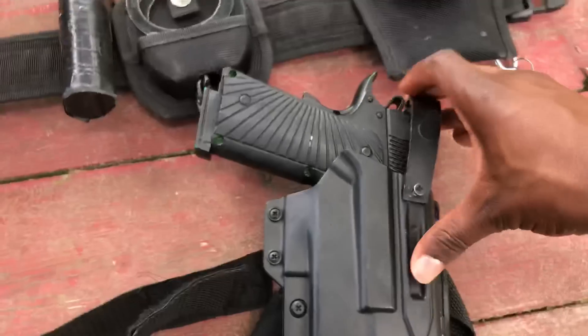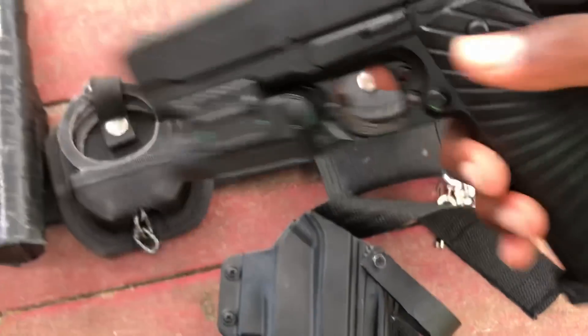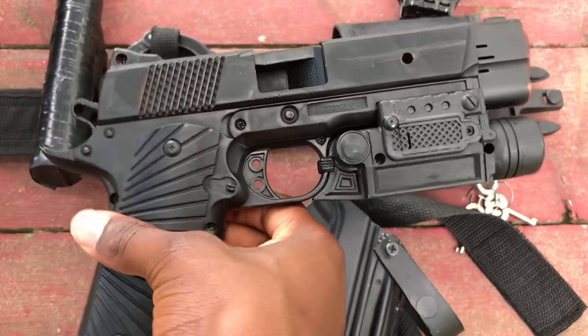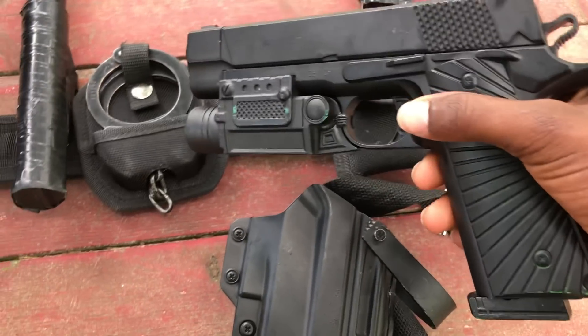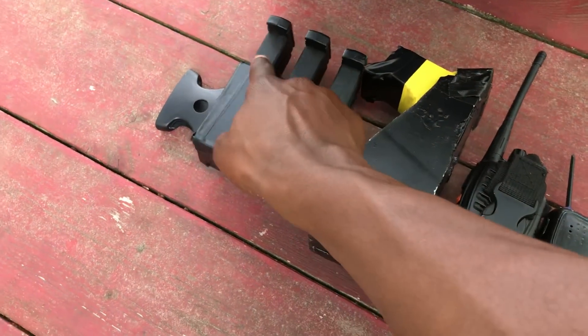I carry my gun in my leg holster. I'll let you check it out. I just got it from Walmart for $10, and it comes with this, this, and one of these — one of the magazines.